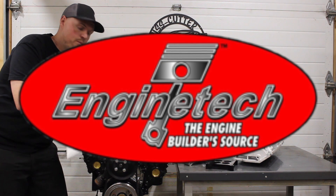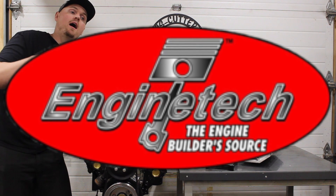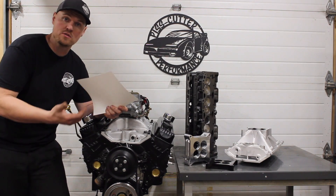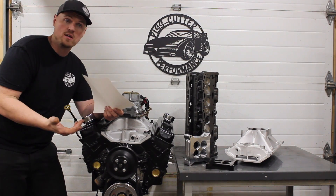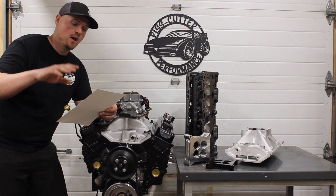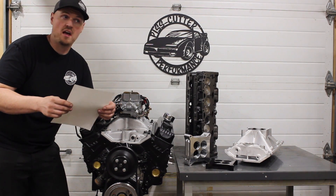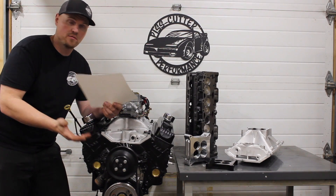A lot of these rebuild parts are from a company called Enginetech — make sure you check those guys out. They rebrand a lot of parts and sell them at amazing prices. You'll get it in their box, but for example the bearings we use on these are King bearings — their bi-metal bearings are just re-boxed King bearings. I love King bearings and use them on a lot of my rebuilds. Pretty much everything I've used from them, I've had no issues with. It's mostly rebranded stuff. The rings in this engine are from them as well.